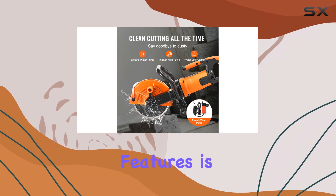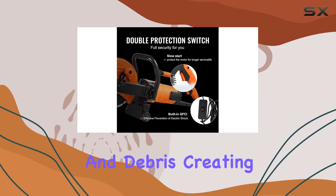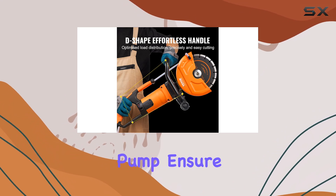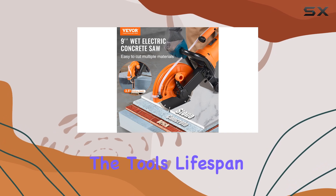One of the standout features is its ability to perform wet cutting, which significantly reduces dust and debris, creating a cleaner and safer working environment. The included waterline and pump ensure a constant supply of water to the blade, preventing overheating and extending the tool's lifespan.